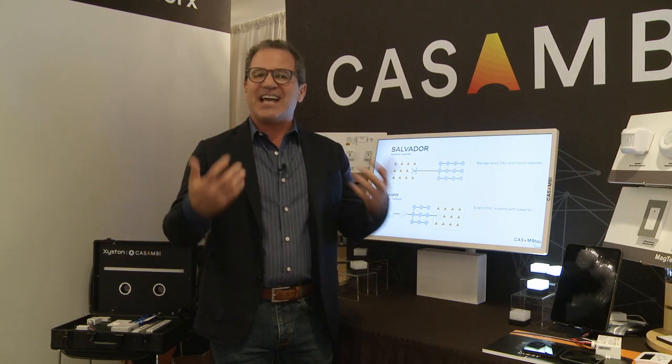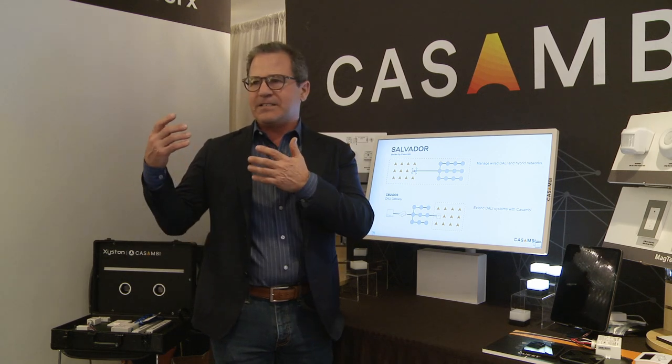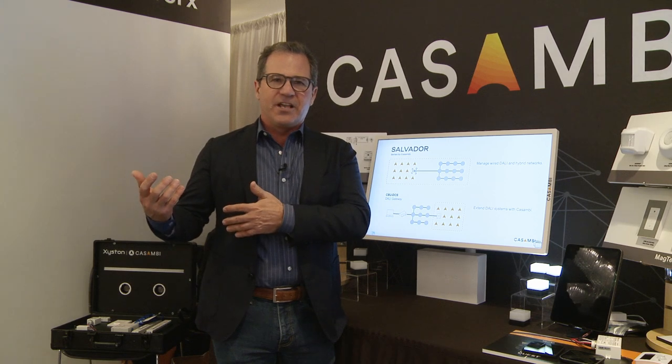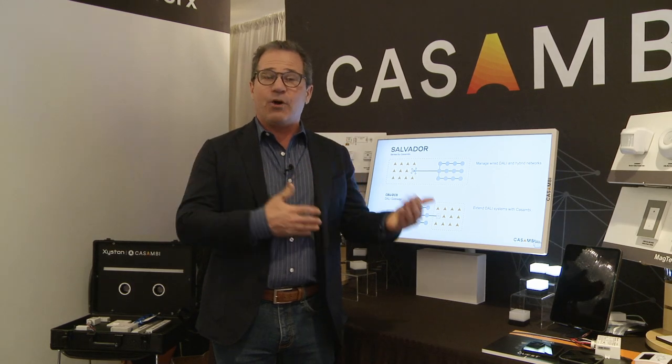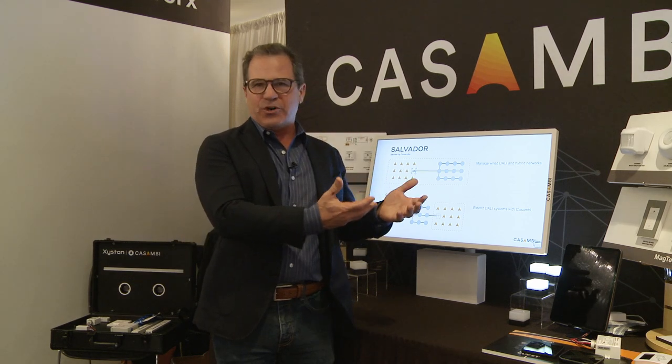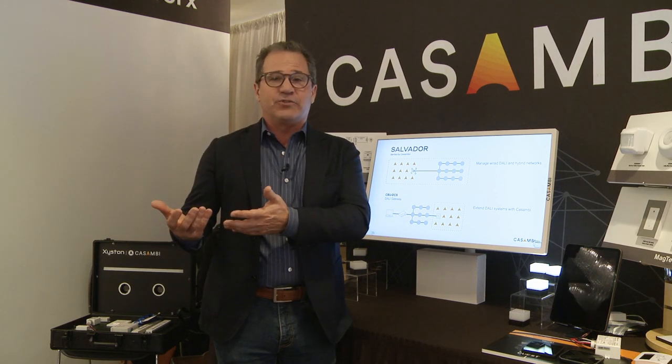The real product release is Salvador. Salvador is a Kasambi wired and wireless solution — it brings wired to our wireless network, giving us the benefits of DALI dimming capabilities and DALI drivers and allowing us to control them through wires via our application. We've basically taken our application with wireless, which we're known for being simple, easy to implement, and simple to design with.